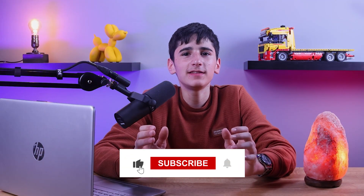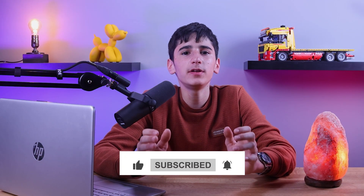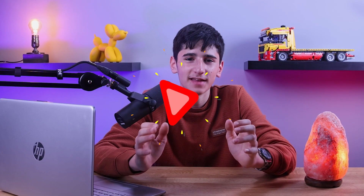By following these two simple methods, you too can easily root any Android device with just one click. Don't forget to like this video and subscribe with the bell notification turned on for more useful tech videos. See you in the next video!